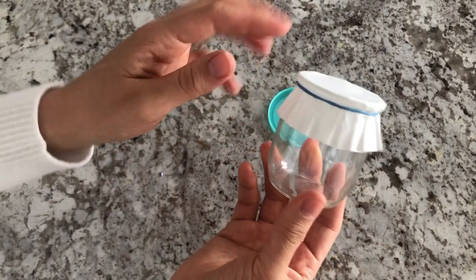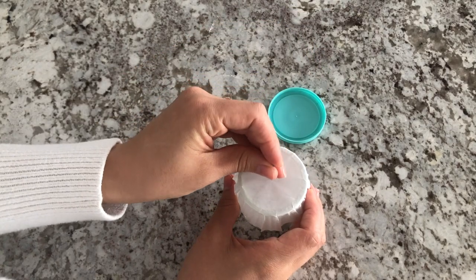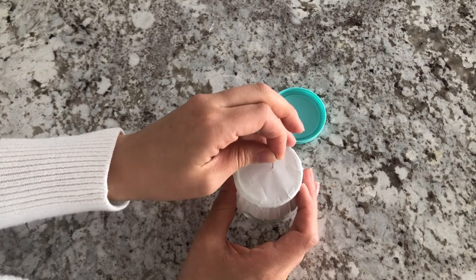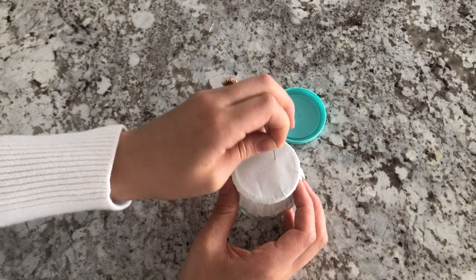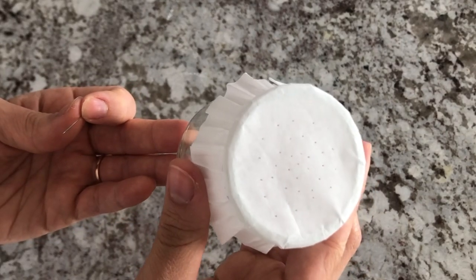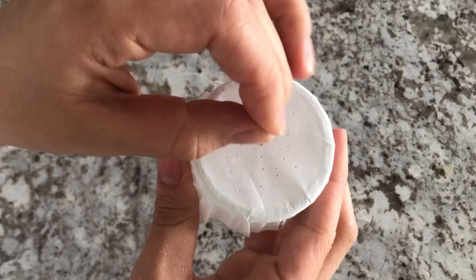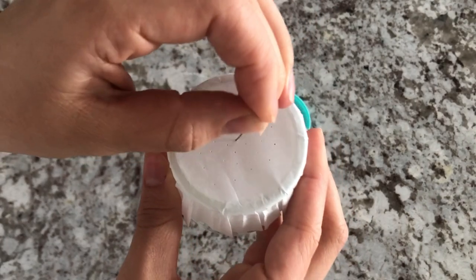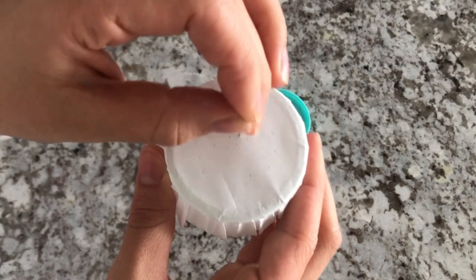When you're done, take your pin and you're just going to poke some holes. I started at the middle and went all the way around, evenly dispersing the holes. Once you get an even amount of holes, go around and make the holes a little bit bigger by reinserting the pin and gently jiggling it, so that you don't rip it but make the holes big enough for the powder to come out easily.